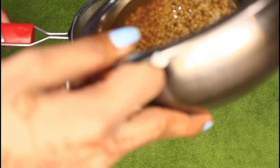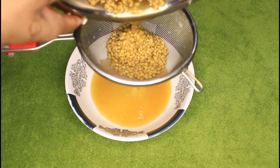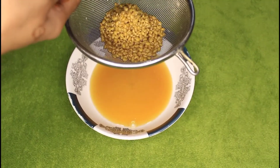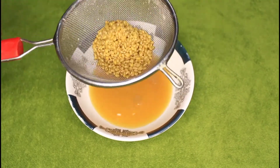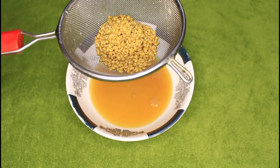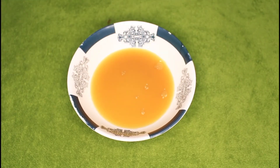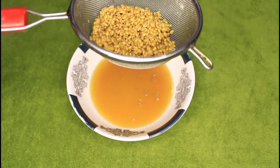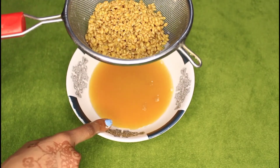Now, take a bowl and don't waste this soaking water. If it changes color a little bit, don't throw it out because all the proteins have come out into the water. You can save it and use it as a hair spray — after you apply the mask, you can spray this water on your hair.